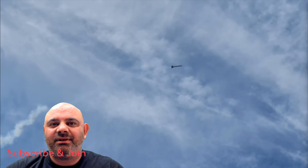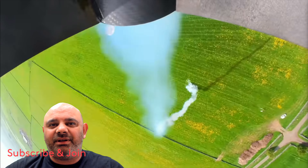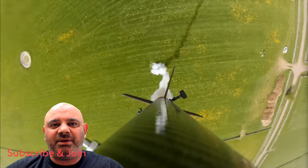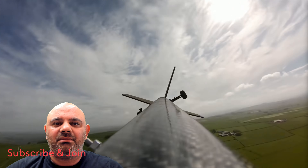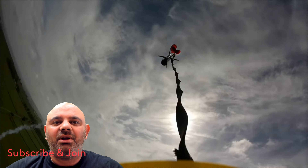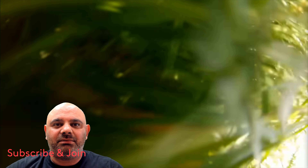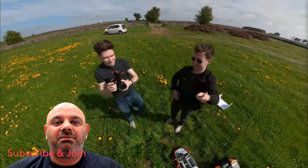The rocket launched — it was a noticeably slower ascent as predicted given its size. Then — oh no — some kind of issue on descent, followed by a rough landing.